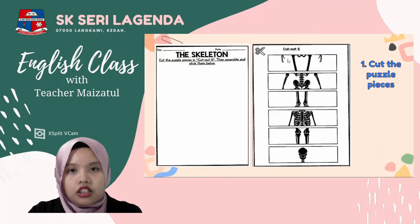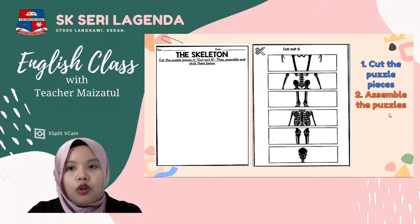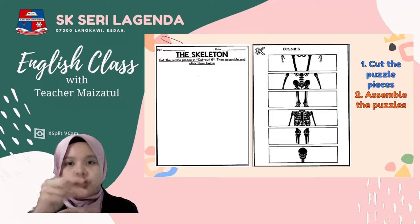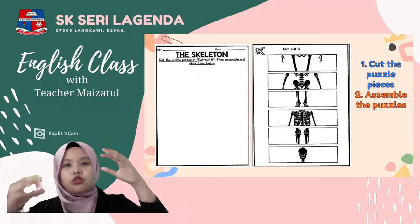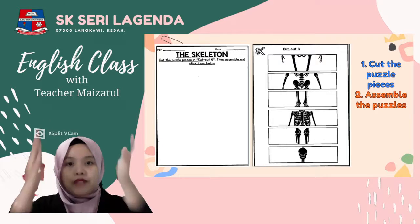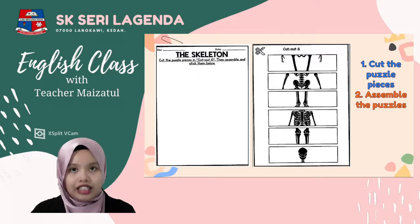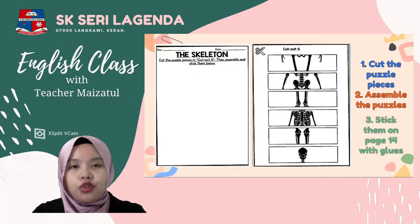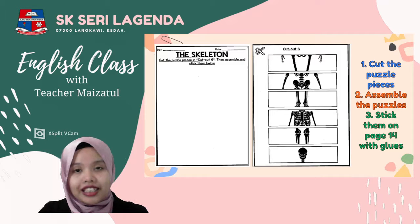Once you have cut them, you need to assemble — arrange them in the correct order. Start with the head, then the shoulders, hands, stomach, and legs. Arrange them so they form one complete skeleton, one complete human body. After arranging, lay them out first on the side of the blank paper.